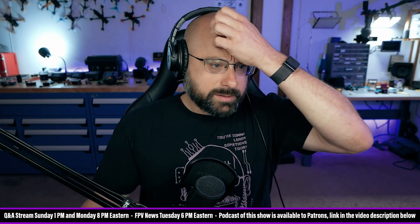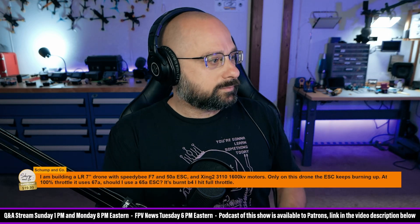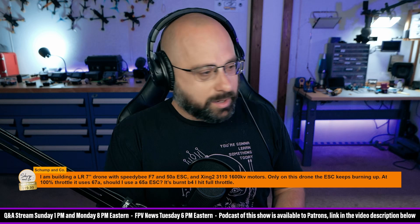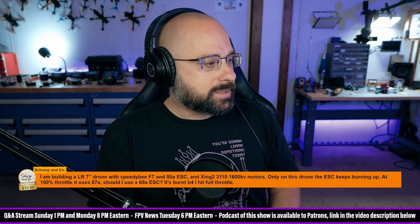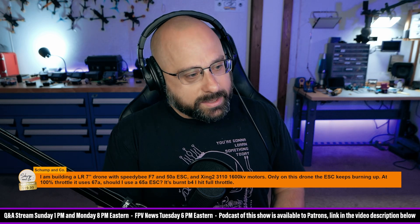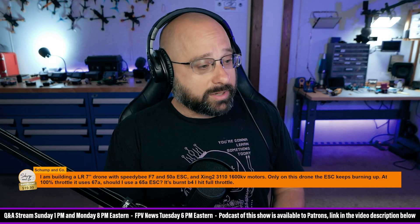We've got a question here from Shump and Co. — thank you for the $20 super chat. Shump and Co. is building an LR-7 drone with Speedy B F7 and 50 amp ESC, and Zing 3110 600 kV motors.